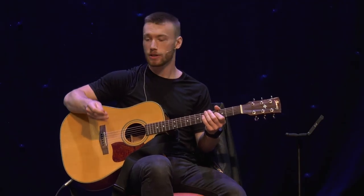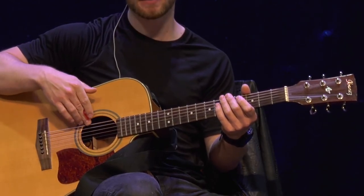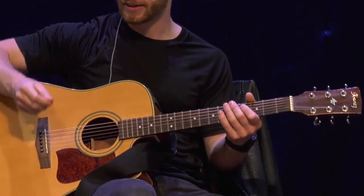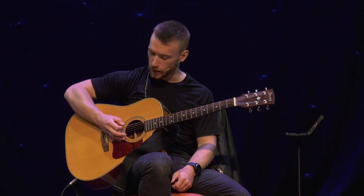To vibrate the strings, our right hand will pluck or strum them. We can use our thumb, our fingernails or the pads of our fingers, or we can use a plectrum or guitar pick. All of these will create a different sound, and it's good to get a bit of experience with all of them, even if you prefer one or the other. And that is how we play different notes on the guitar — we change the length of the strings and pluck them with our right hand. If we can get good at this, we can really start to make music.